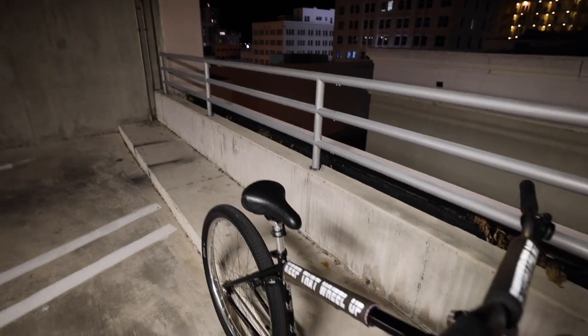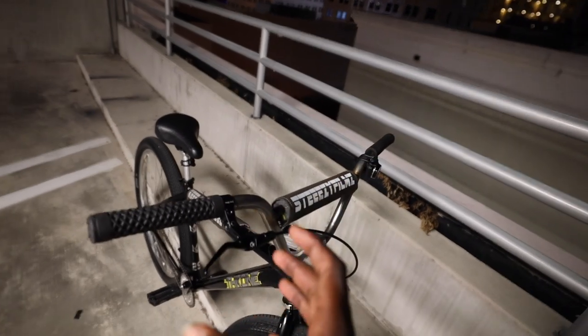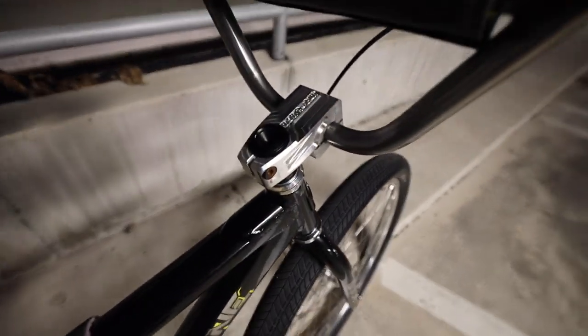It took me a lot of adjustments to get the squeak to go away — I finally got it dialed in. So just a heads up: if you purchase this brake system, make sure you position the pads correctly on the rim so they don't squeak, because that squeak is very aggressive.